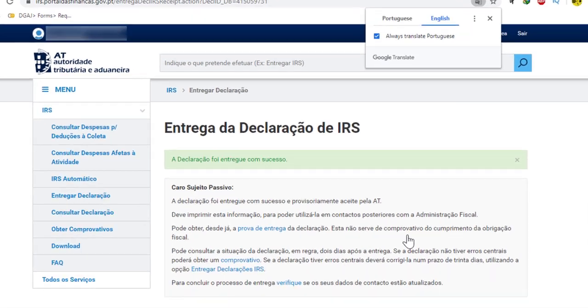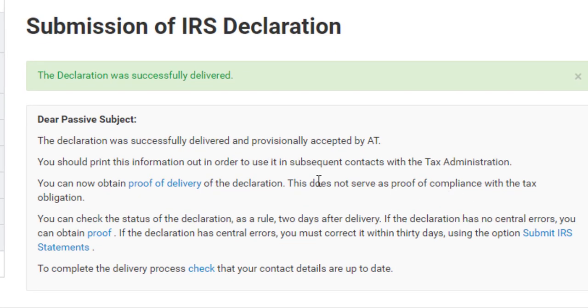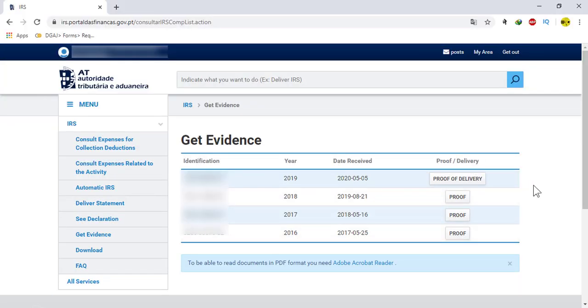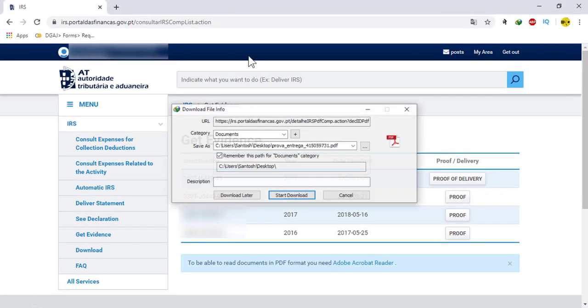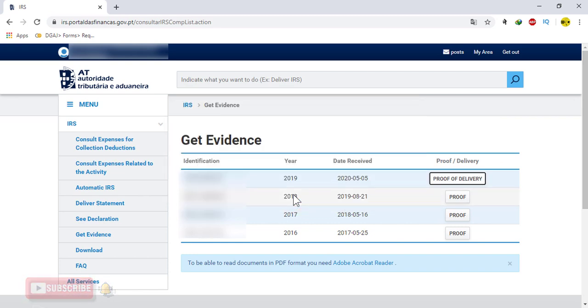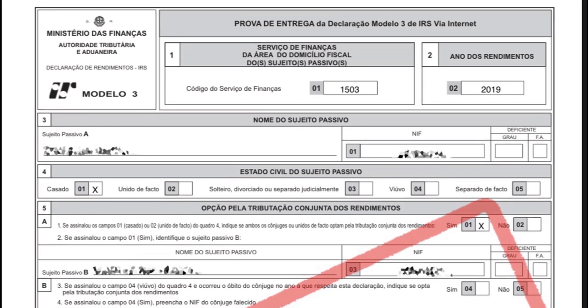After you have authenticated successfully, you will enter to this page. Here, click on proof of delivery to see and download your proof of delivery of your IRS declaration. Click on proof of delivery again to download it. In this page, you can see your proof of delivery for your desired year that you filled, as well as the proofs of your IRS from previous years if you filed them.